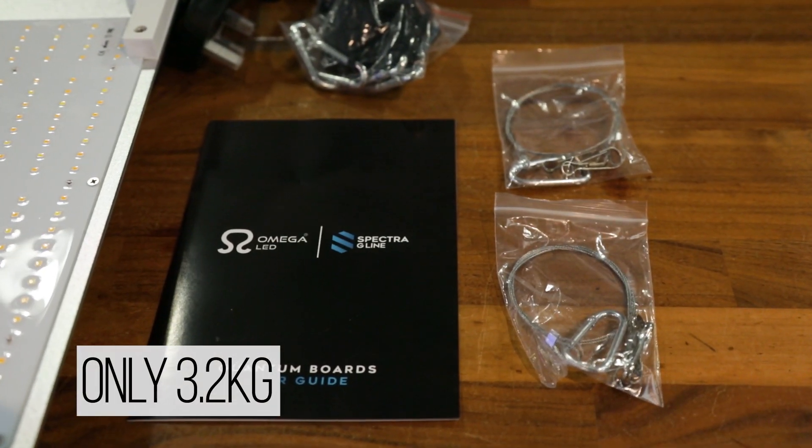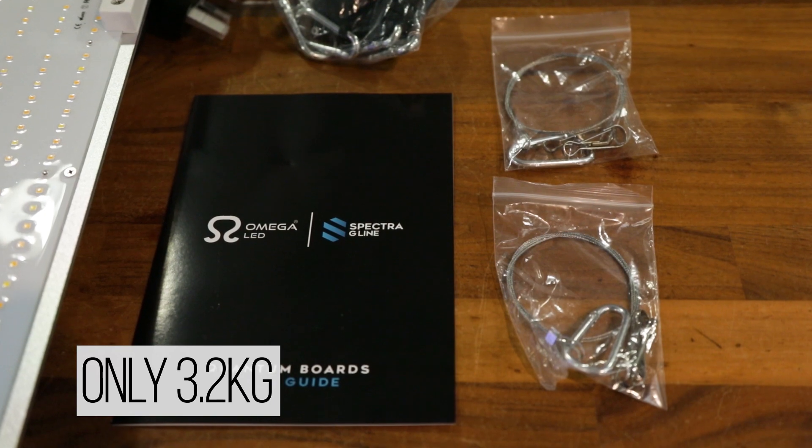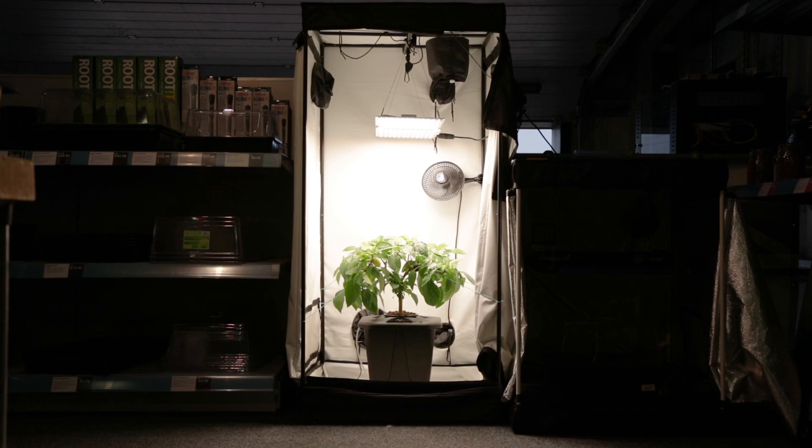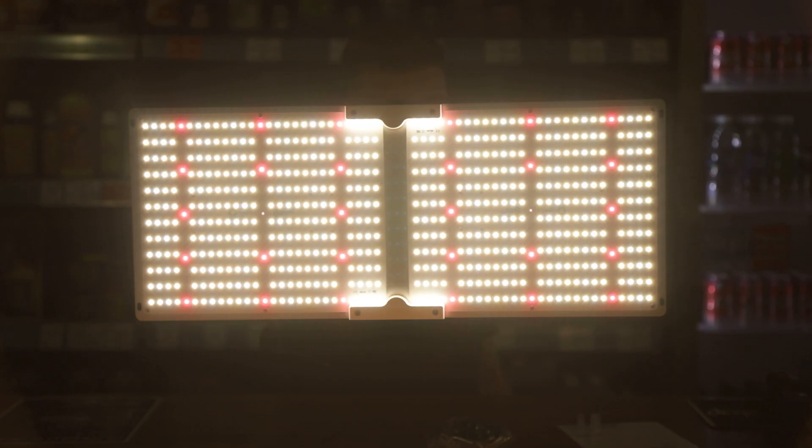They're nice and light, coming in at only 3.2kg. They're supplied ready-assembled and very easy to hang. Some people prefer this style of fixture because they're easier to work around, especially if you're running a lot of lights.